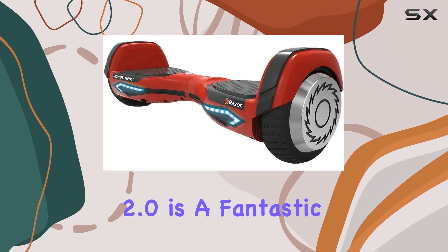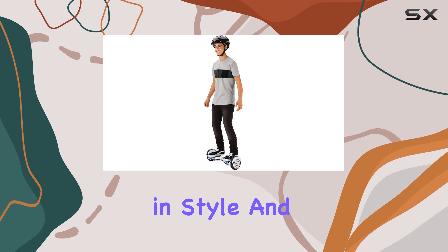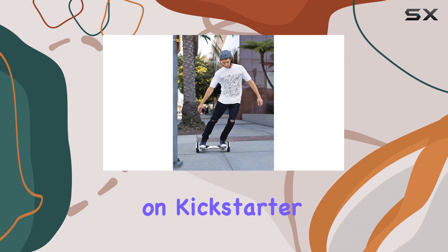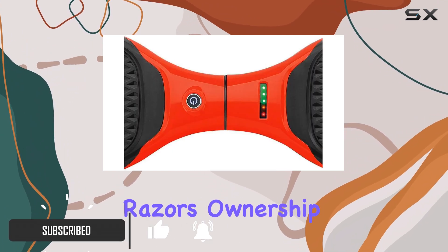The Razer HoverTrax 2.0 is a fantastic option for kids looking to ride in style and safety. As the latest iteration of a design that originated on Kickstarter, the HoverTrax brand has certainly evolved under Razer's ownership.